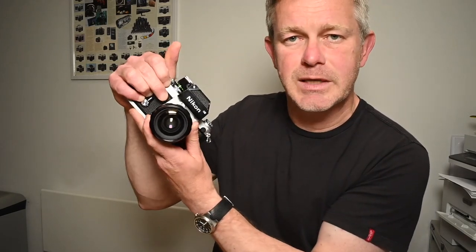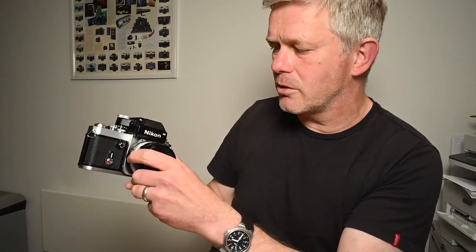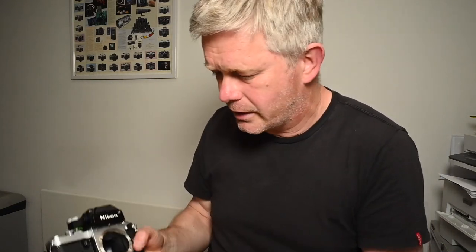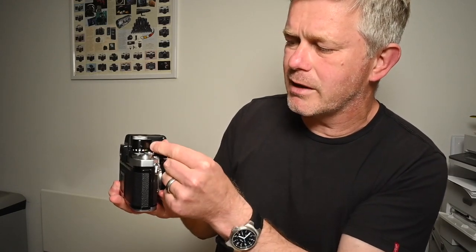The proprietary flash fitting didn't really catch on. You can buy something called a Nikon AS-11, an adapter which slides onto there, allowing you to mount ordinary flash units with ordinary flash shoes. Looking at the front: self-timer just there, depth of field preview. On this side you have the lens release. If I quickly drop the lens off and push this button in here and pull the lever behind around, you'll see there's a mirror lockup.